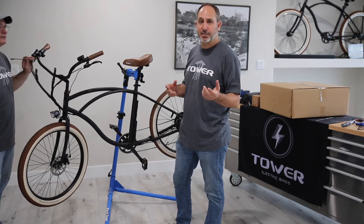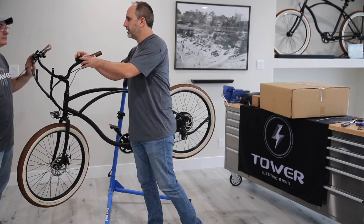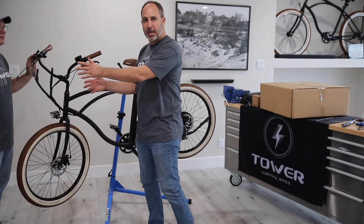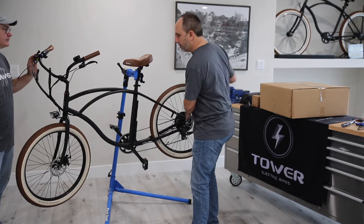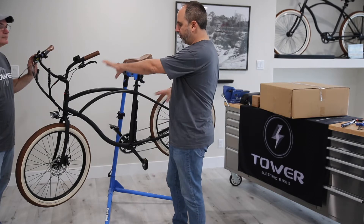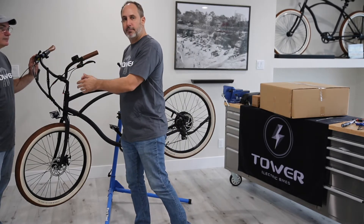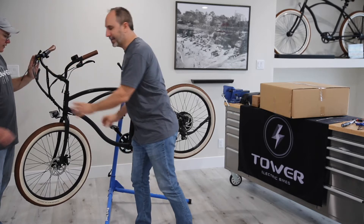One error code we get a lot is called an Error 30. Basically what that means is your LCD screen is not communicating with your controller. That's kind of a problem on the front side of the bike. There are four or five different error codes — some tell you there's a problem on the rear side, some on the front side. With an Error 30 code, you start troubleshooting at the front: first take off the LCD screen, but first just make sure all the connections are right.